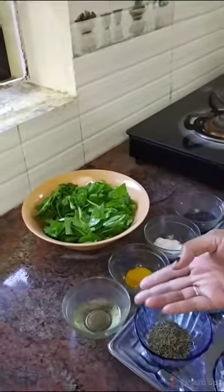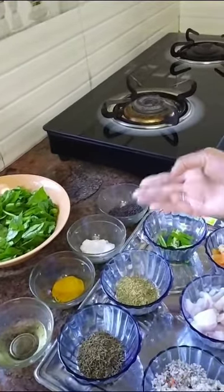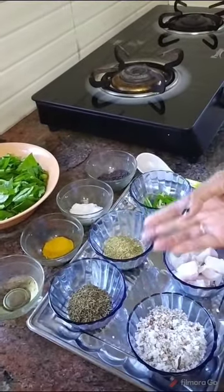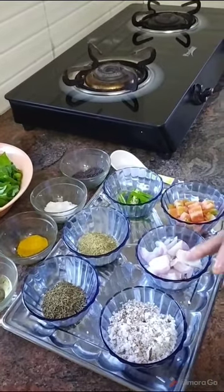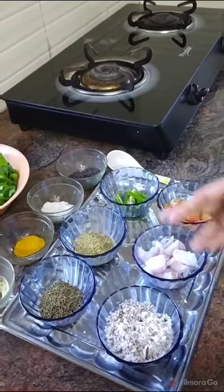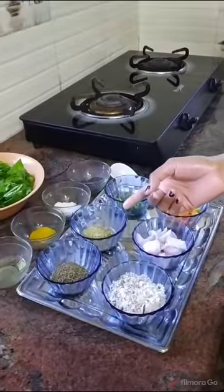Spinach, oil, turmeric powder, salt and mustard seeds and cumin seeds and green chilli, then tomato, onion and coconut powder. Then the coriander powder, ginger garlic paste.